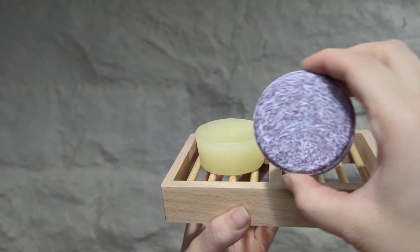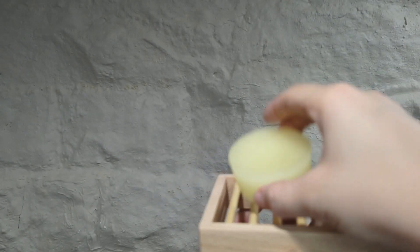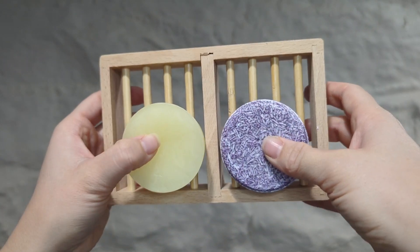This shampoo and conditioner bar does not have any harsh chemicals, doesn't have any detergents in it, it's zero waste, it's lavender and chamomile essential oil, and can be used for all types of hair.